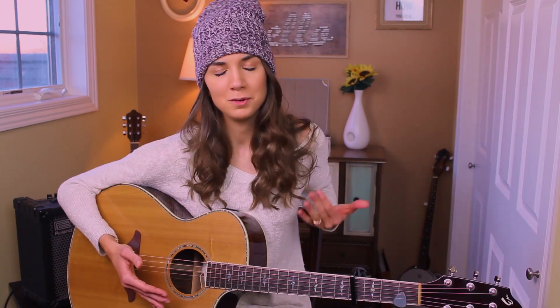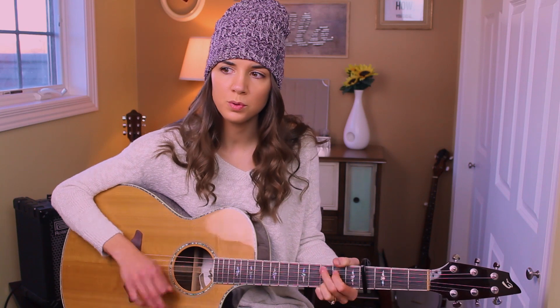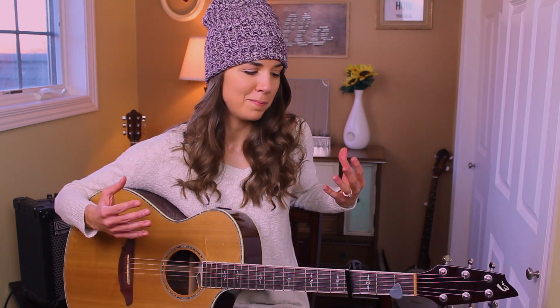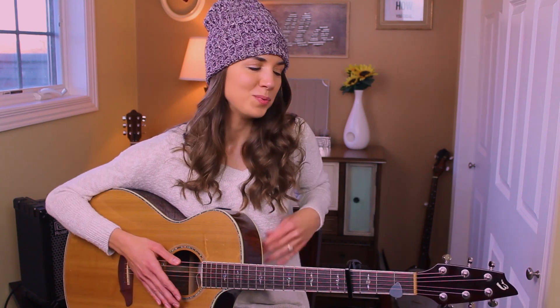So excited! Today we are throwing it back to Fearless and going back to one of my old favorites. It's called 'You're Not Sorry' and it's this sad, dramatic, beautiful song just full of emotions. I really love this song — it's a really piano-centric song, but we're gonna play it on guitar.